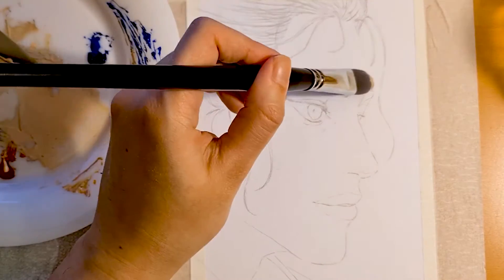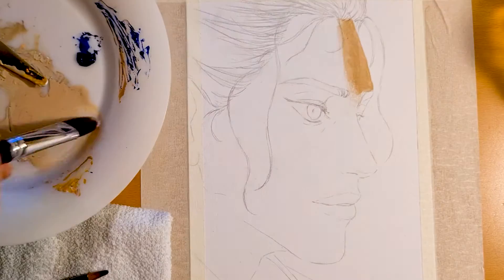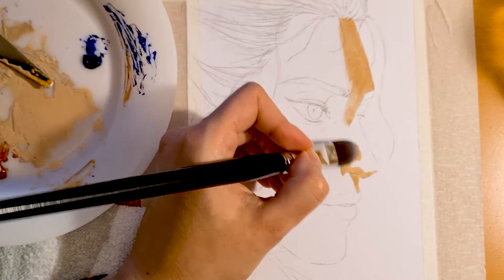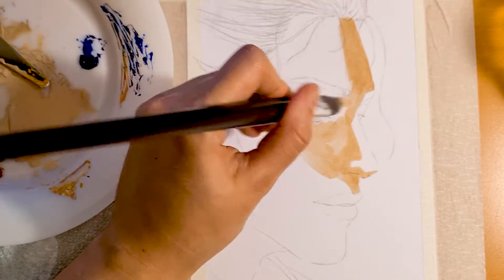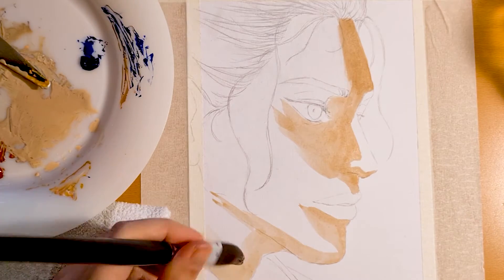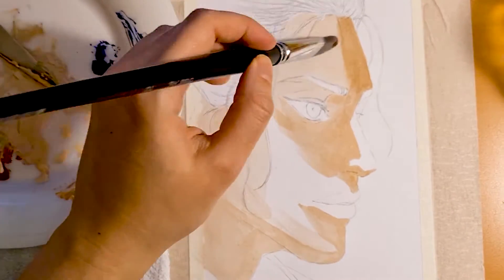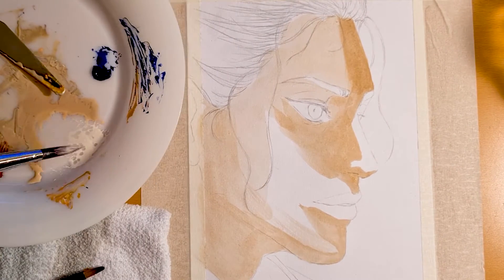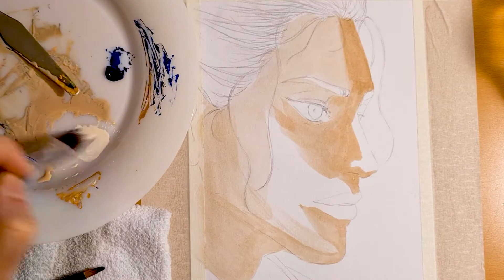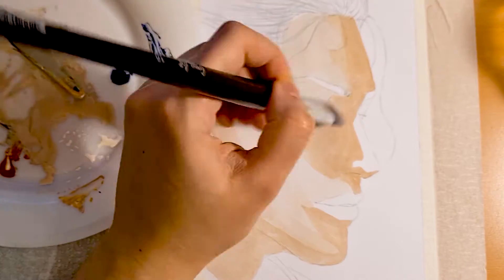In hindsight, when I look at this footage, I see that the skin tone I mixed is way too dark. And I'm putting it on the forehead, in between the eyebrows, and then all I'm doing is adding a little water to thin it down. I can't believe what I'm seeing. It's so frustrating. I want to shake her and make her stop. It's clearly way too dark and way too yellow.